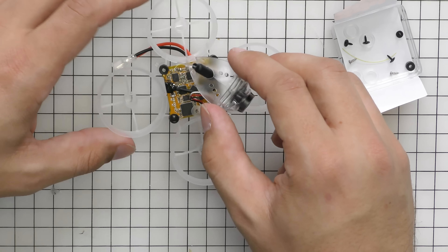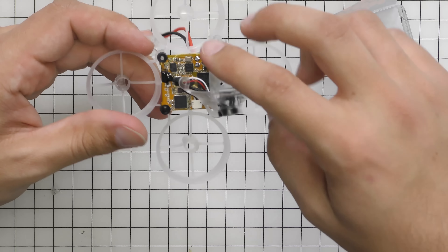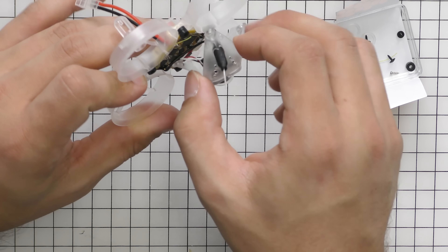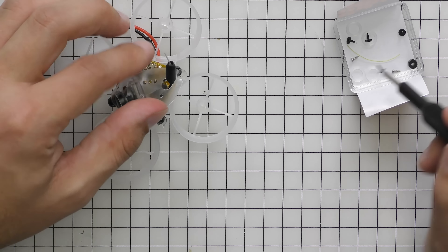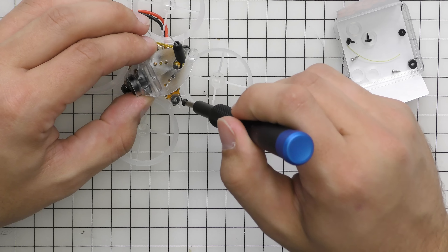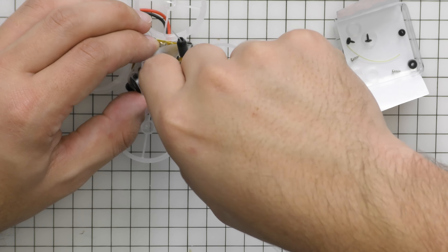At this point, go ahead and start putting your grommets on. After you get the grommets on, place the board over the little pins that go through the grommet holes and gently push it down so it's nice and secure. Make sure it's even all across.